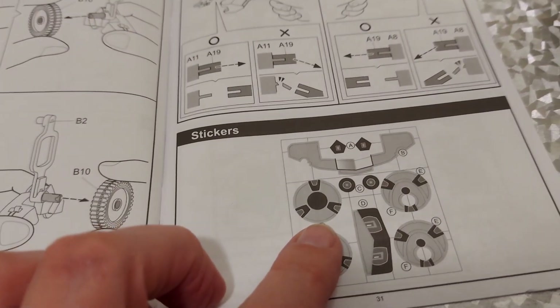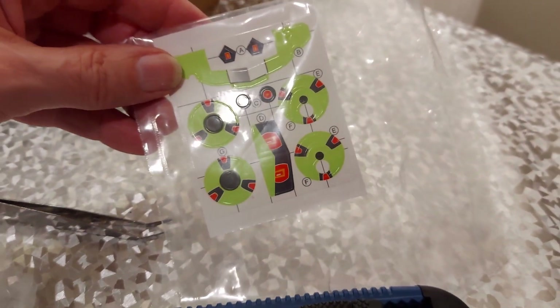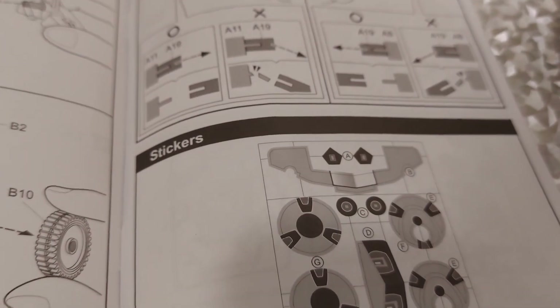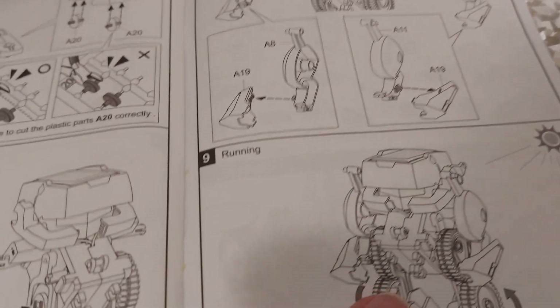We can put stickers on it - the stickers are there. Although I don't like stickers, mainly because they peel off again later and it looks really rough when the stickers start peeling off.